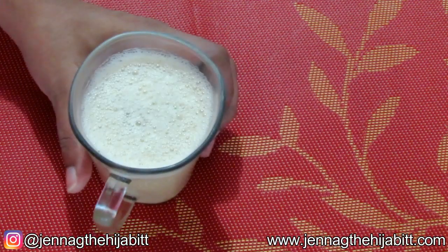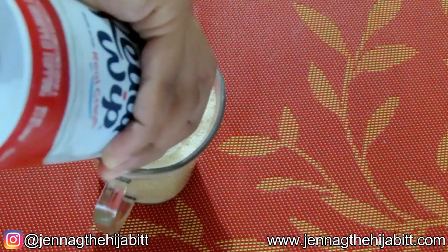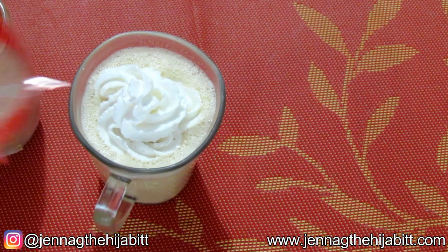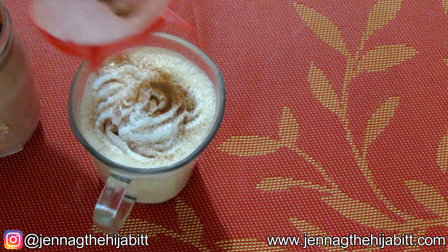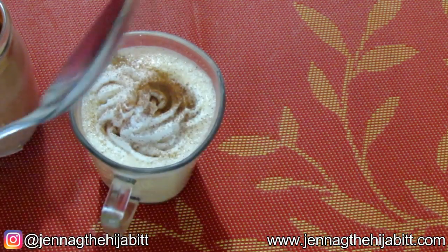Just to finish it off and make it look nice, you can take some whipped cream, some cinnamon powder, use a spoon to put it on and decorate it. You don't want to overpower it though, because we would have already added some to the recipe.